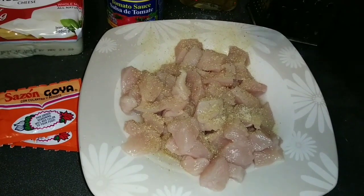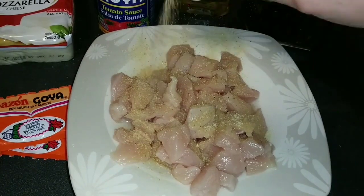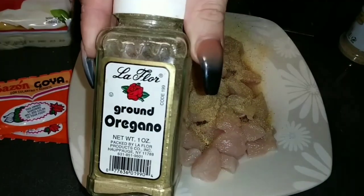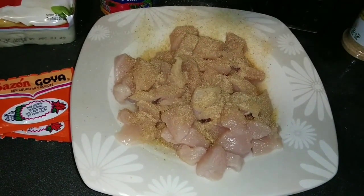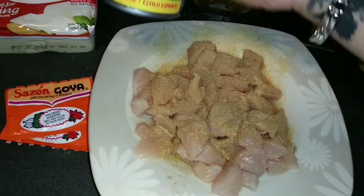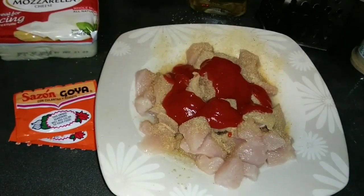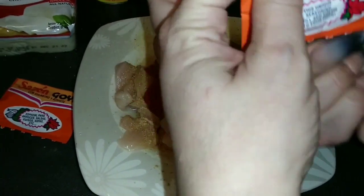I eyeball my measuring — that's how I measure my ingredients. I've been doing this for so long. I use garlic powder — eyeball — and oregano — eyeball also. Then I'm going to add some tomato sauce, just a little bit, not too much. I'm going to add two packets of the Sazon Goya.